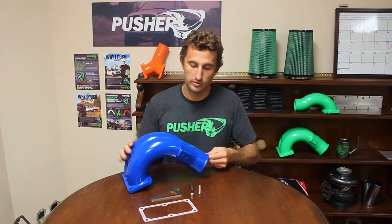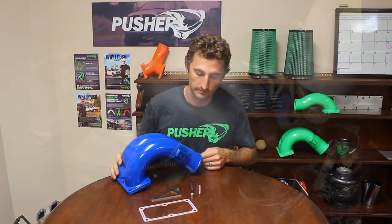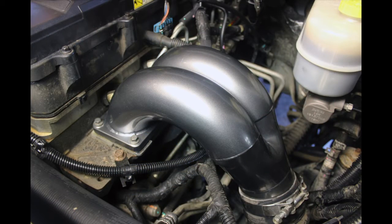Also, the factory MAP sensor port is up underneath the manifold, so it makes it a lot cleaner looking when you install this on the truck. All that stuff adds up to right at 50% more flow than the factory manifold, so there's a pretty significant increase.